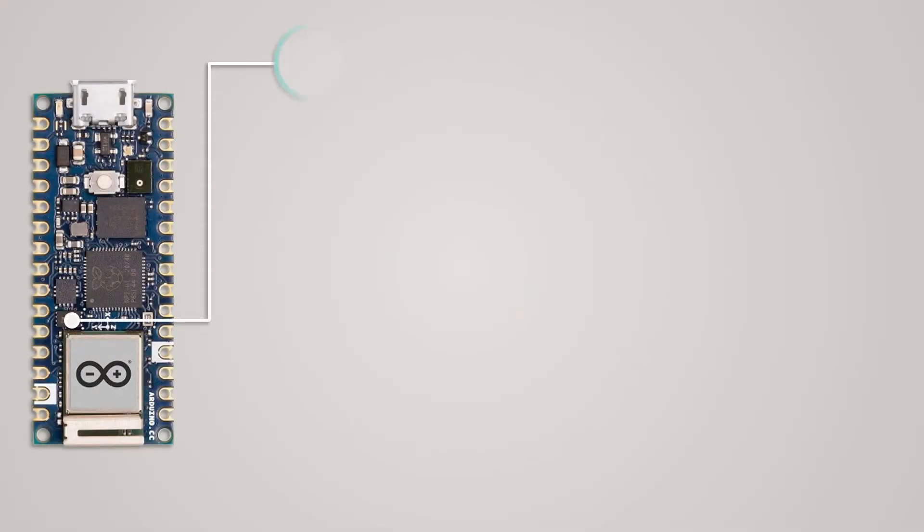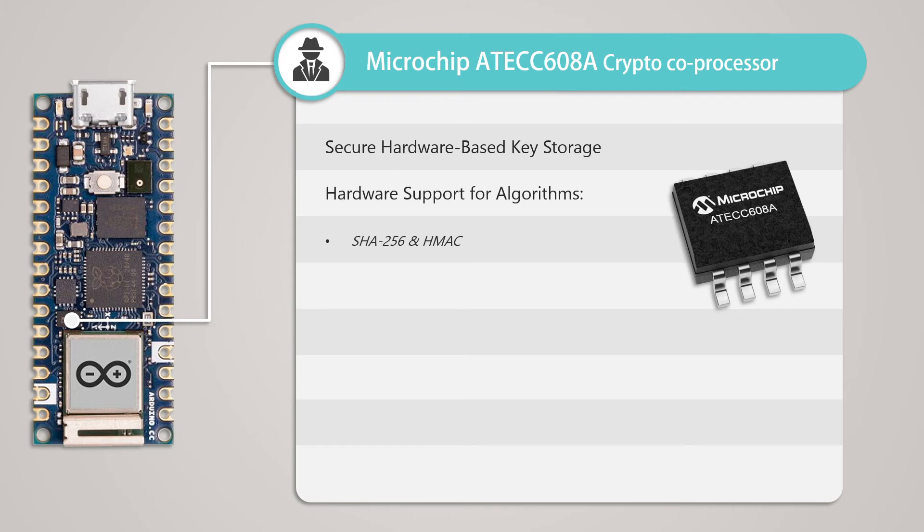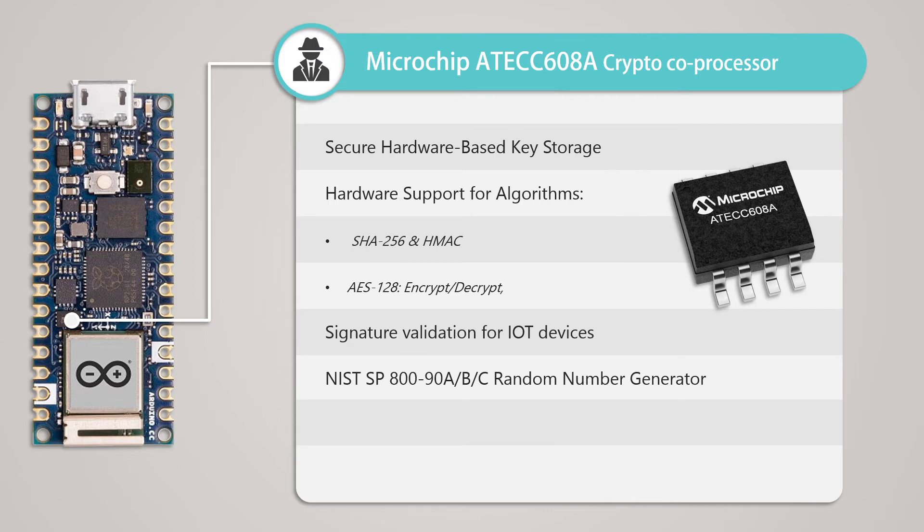Next, the board has a cryptographic coprocessor IC made by Microchip, with IC number ATECC608A. The reason it's included is to remove the burden of hashing, encryption, and decryption from the main processor — hashing is becoming more and more popular among smaller IoT devices, so a dedicated processor provides an edge over other boards. It provides secure hardware-based key storage for up to 16 keys in built-in EEPROM, supports hashing algorithms like SHA-256 and HMAC, encryption algorithms like AES-128, signature validity for IoT devices, a hardware-based random number generator, and features like secure boot and secure firmware upgrade.